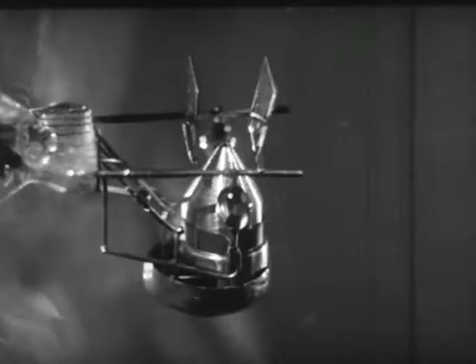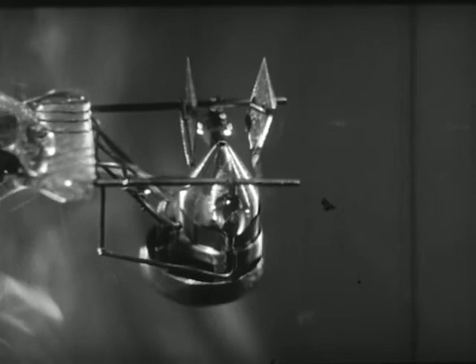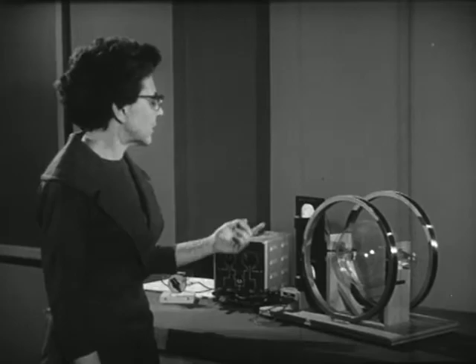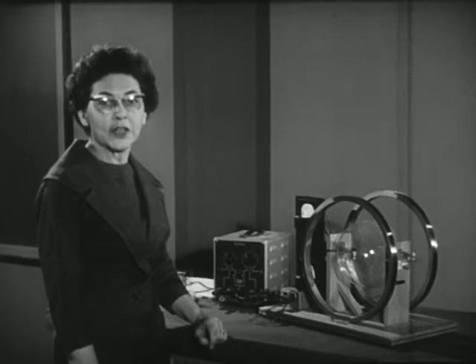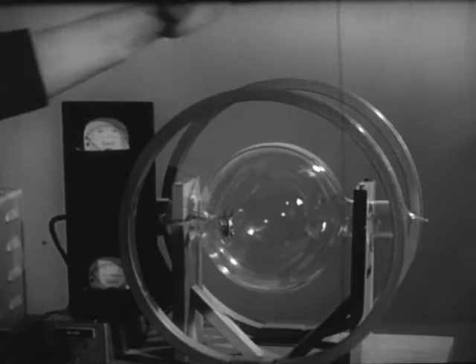The source of electrons is a heated cathode at the bottom of the gun. The electrons are accelerated upward by a potential difference applied between the cathode and the cone-shaped anode above it. The accelerating potential we read on this meter. Once we have a moving stream of electrons, we have a second way of controlling their motion — namely by a magnetic field. We use these coils to produce our magnetic field.